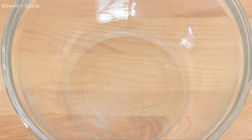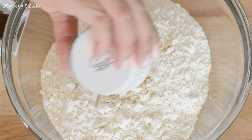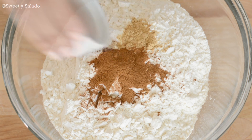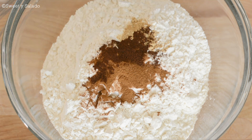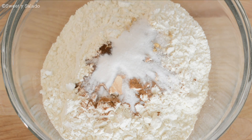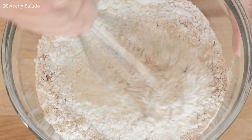First we're gonna mix our dry ingredients, starting with all-purpose flour. We're also gonna add ground ginger, ground cinnamon, ground cloves, baking soda, and salt. We're gonna mix this really well and then set it aside.